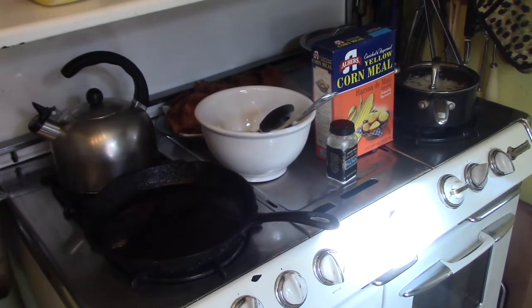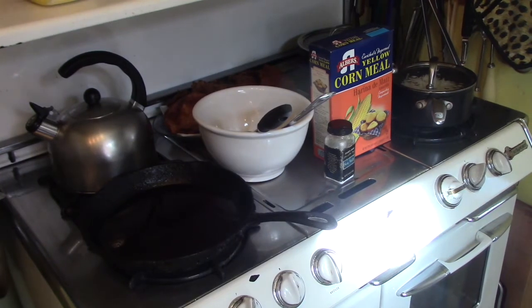You can hear the hot water boiling, so we're ready to get going. Hot water cornbread is real easy — you just need cornmeal, some very hot water, a hot skillet, and salt. The trick is the consistency and how you mix it, and we're going to show you that here in just a second.